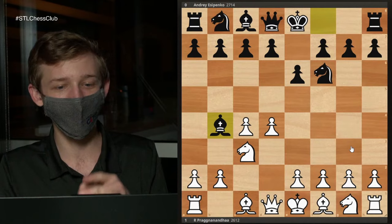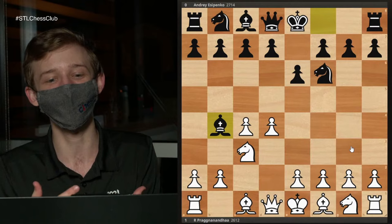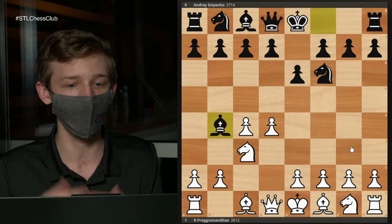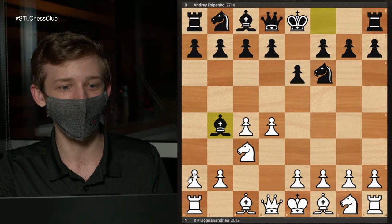What do you do against somebody who knows your entire repertoire, knows which lines you like? Well, you play something that's almost your repertoire. You know that they've prepared for you, prepared for the exact lines that you play. So if you can instead deviate a little early and get into positions that are similar, then you're going to have the upper hand, because you'll know the type of position better than they do, and they won't have all this theory mapped out.